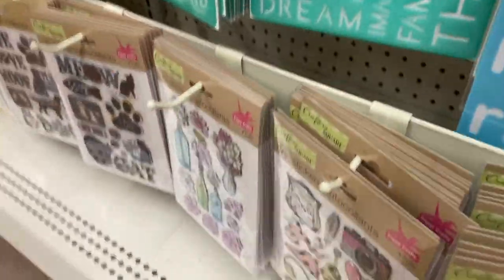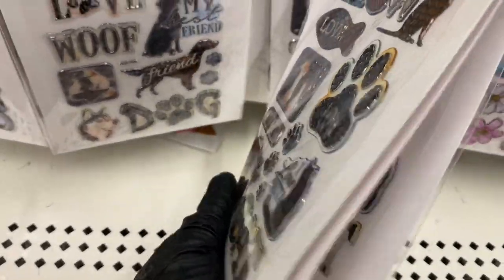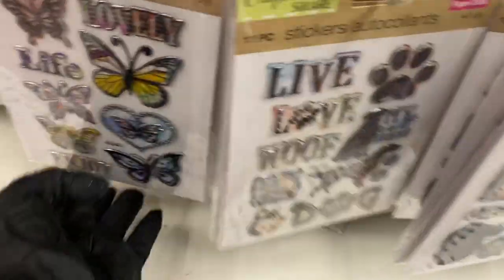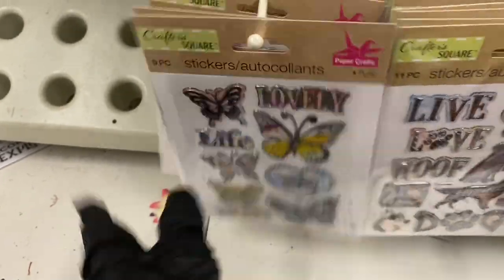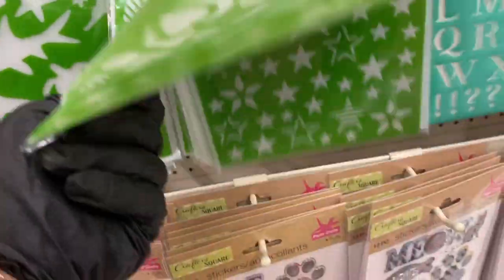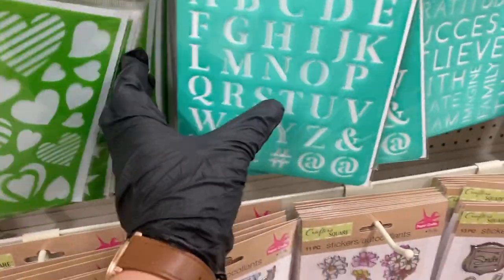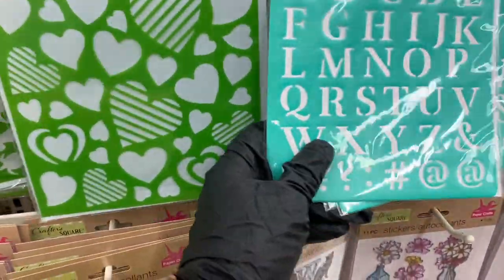Over at this end, they have the meow/cat stickers — she kept them all together. Here's the dog, and this one says 'life and joy, butterfly, lovely.' The stencils are the sea animals and the hearts and stars. You also have flexible stencils in the alphabet.